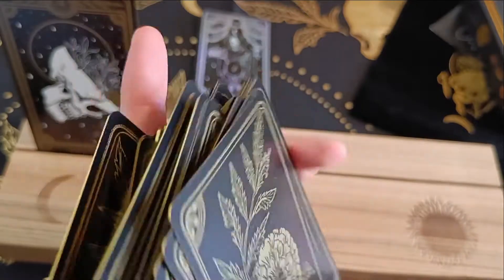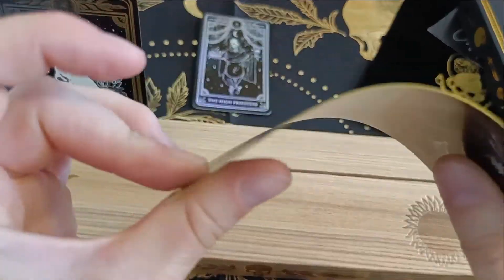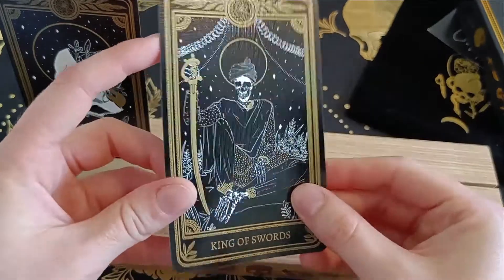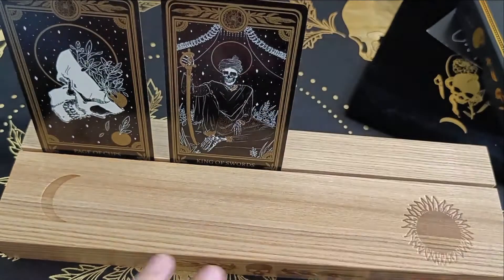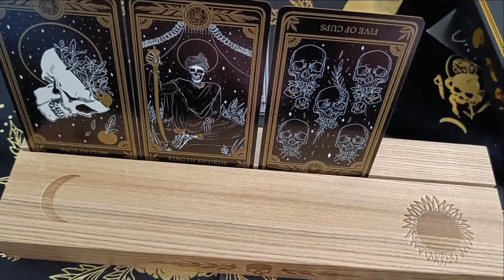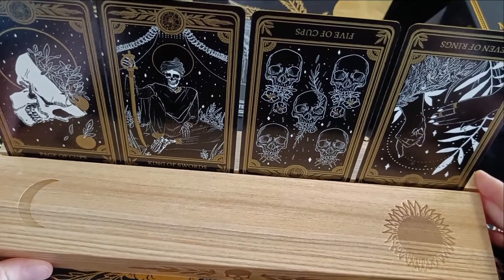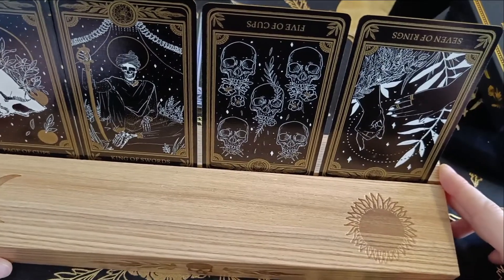It shuffles really well. Let's actually shuffle on camera for a second. I think if you wanted to riffle shuffle, you could. Card stock itself — pretty decent. I would say quite standard. I do think it is a standard size for tarot cards. Let's actually put this one over here. Let's see how many cards I can put in here — can we fit four? I think we can, if we want to. Yeah, you can fit four in there. So we got Page of Cups, King of Swords, Reversed Five of Cups, and the Reverse Seven of Rings.